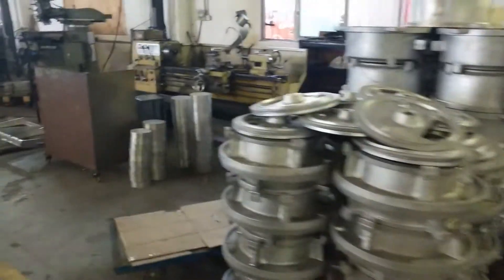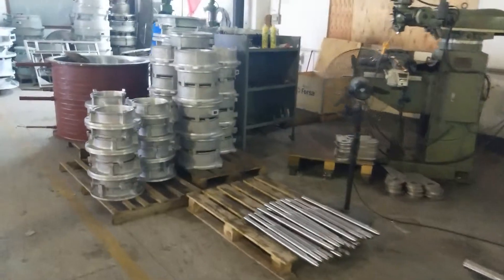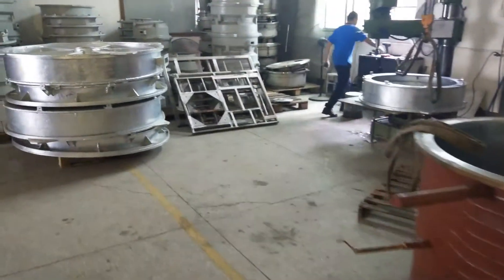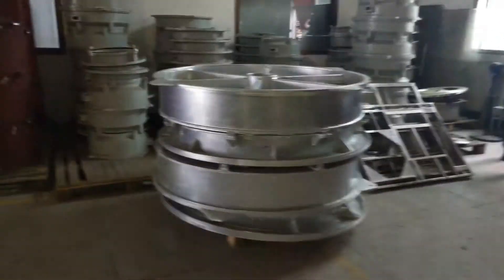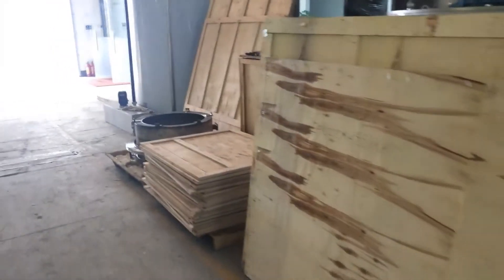We are one of the biggest and the most professional flake ice evaporator manufacturers in China. We manufacture and offer flake ice evaporators to many other ice machine companies in China and in overseas countries.